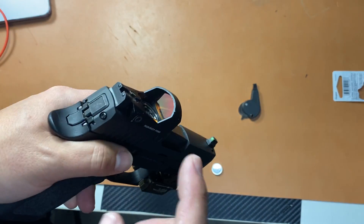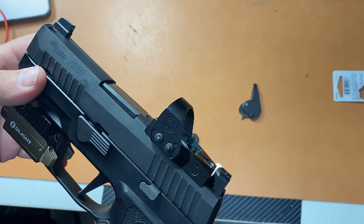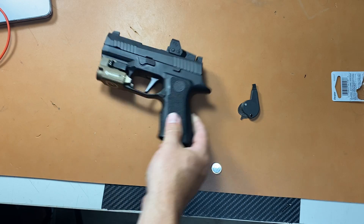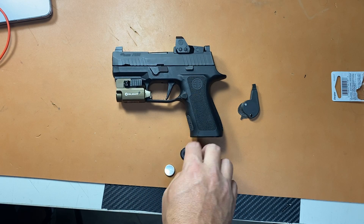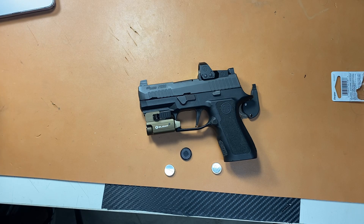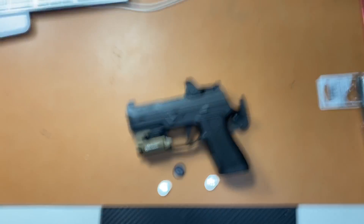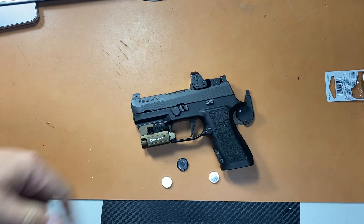My issue is this. The Romeo 1 Pro — I don't know what to say about it. I was at a camping trip a few weeks ago with a bunch of shooting buddies, and we did quite a bit of shooting — a lot of drills, a lot of stuff, nighttime, daytime. And my optic failed on me during that time.